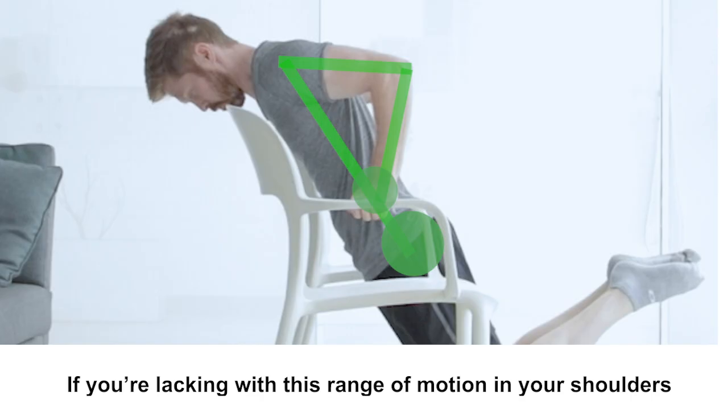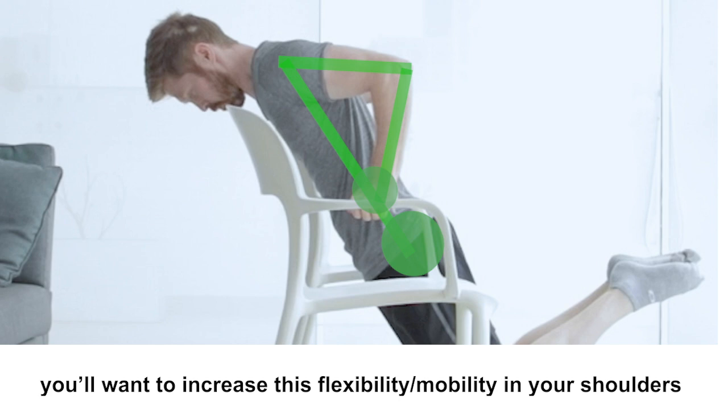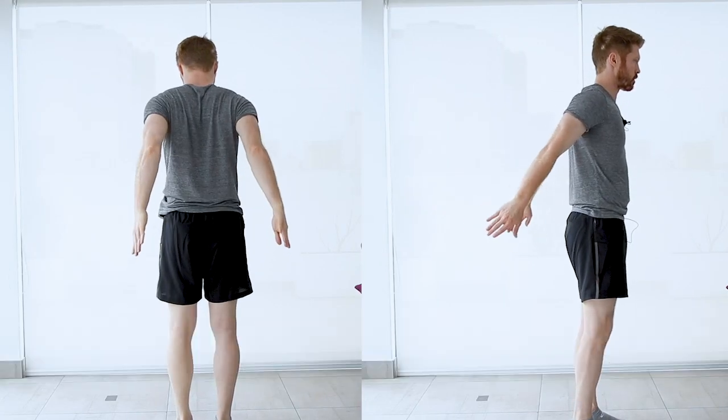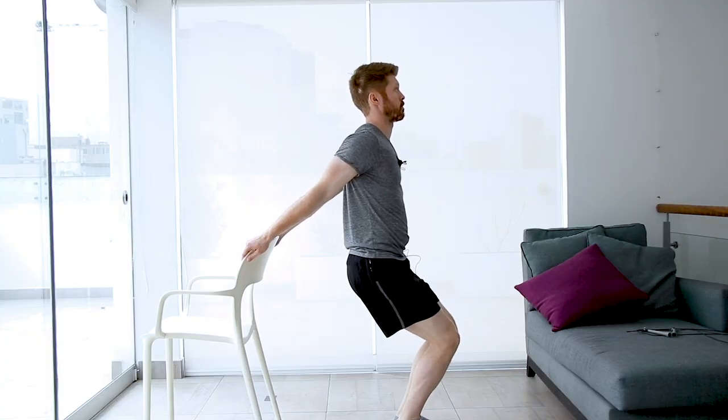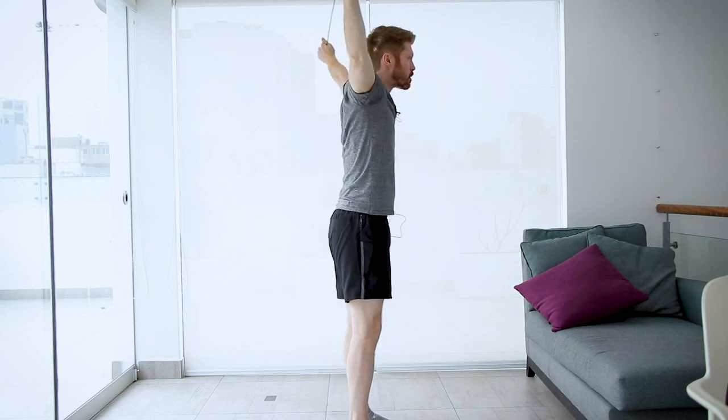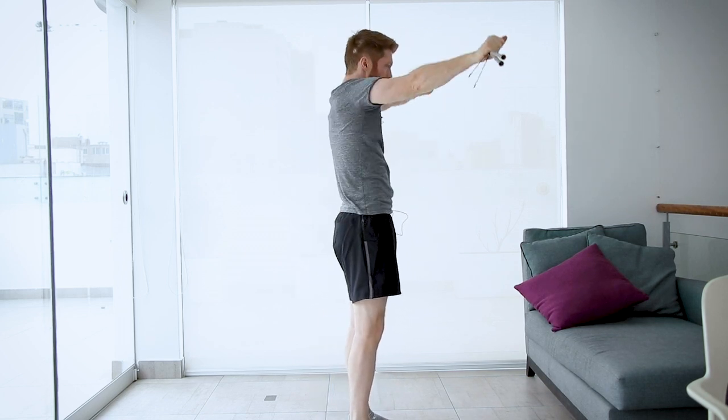If you're lacking in this range, you'll want to work on flexibility and mobility. A couple of exercises: work on bringing your arms back close to your sides with static stretches going as far back as you can. And arm circles as well, holding a belt or a stick, going up and over and around.